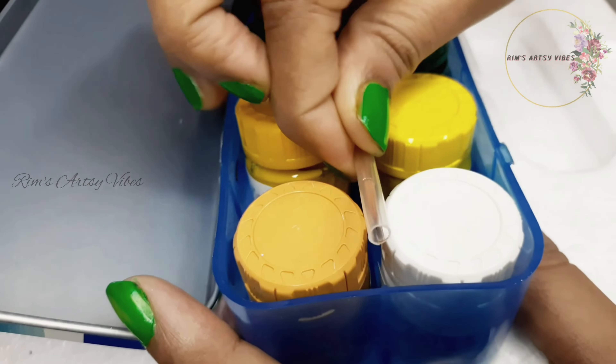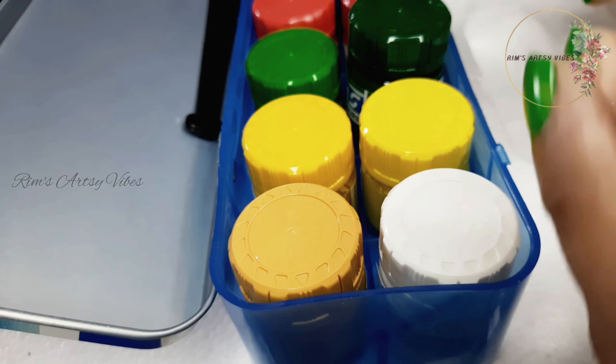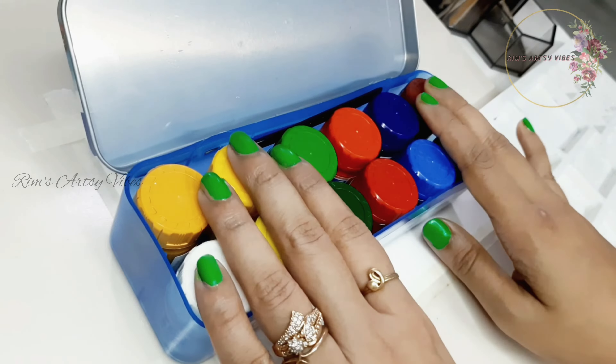This is a set of 12 colors that also comes with a brush. The quality of the brush is also pretty good, I must say. Look at these small pretty bottles — so cute, isn't it?